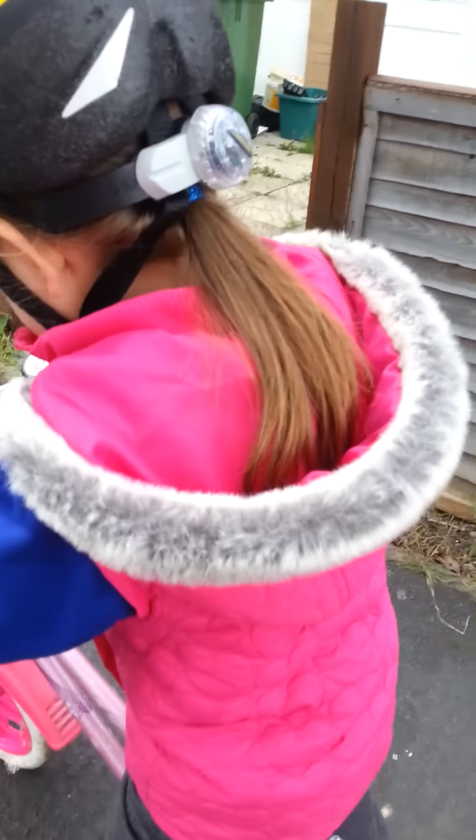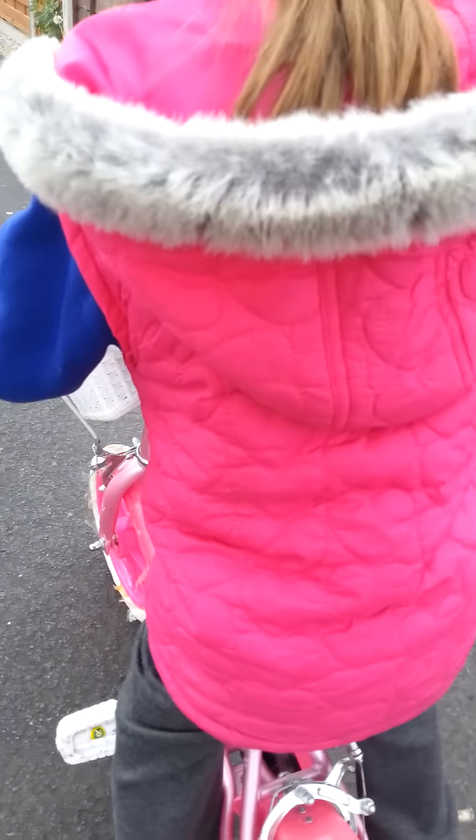I will hold you. I'm going to hold you right here. Ready? Go. That's it. Pedal forwards. It's alright, I've got you.